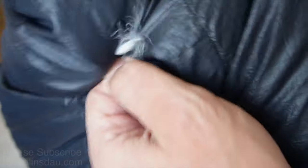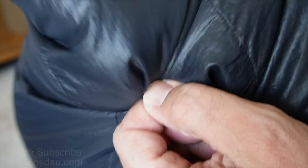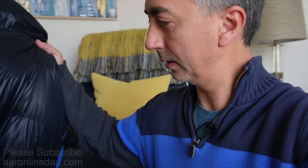Come on little down — there we go, back in you go, voila! Down inside. Here's another little escapee just starting to work its way out and I just pinch pull that guy in and done. As you can see, that is literally how easy it is to save the down in your sleeping bag.